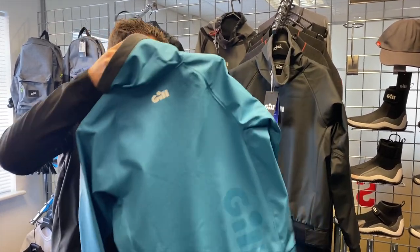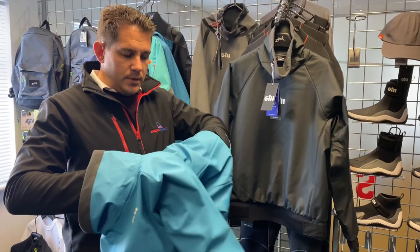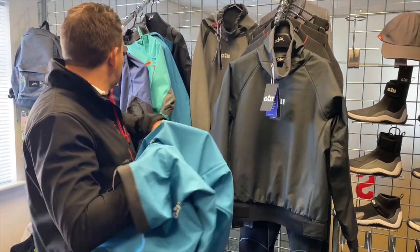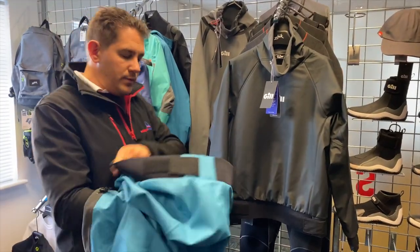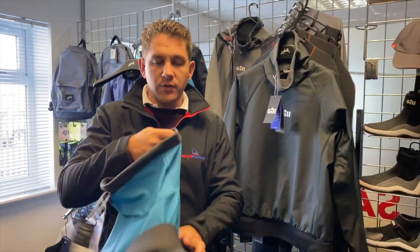The thing I really love about these is the inside of the ThermoShield, so let's just open up. What you've got in here is a really nice fleecy material — it's a nice soft thermal fleece which will keep you nice and warm over the colder months if you're heading out on the water.